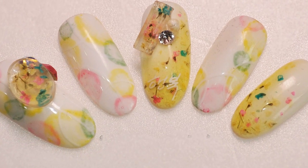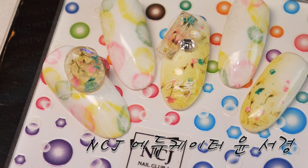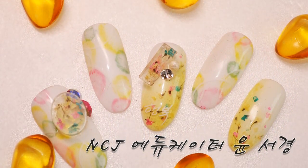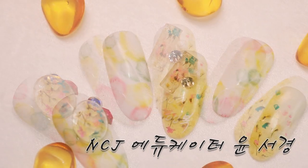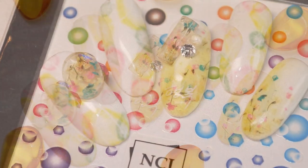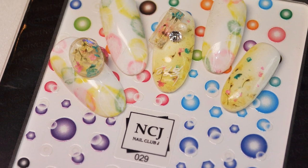안녕하세요. NCJ 에듀케이터 윤석영입니다. 제가 오늘 가지고 온 아트는요, 저희 NCJ에서 이번에 플로럴 플라워젤 신상 꽃젤이 나왔어요. 저는 이번에 F09번 노란색, 초록색, 핑크색 플라워가 믹싱이 된 플라워젤을 사용해서 타라시코미 기법과 함께 진행해봤고요. 오늘 진행할 아트 엄지에 있는 첫 번째 팁 함께 진행해볼게요.